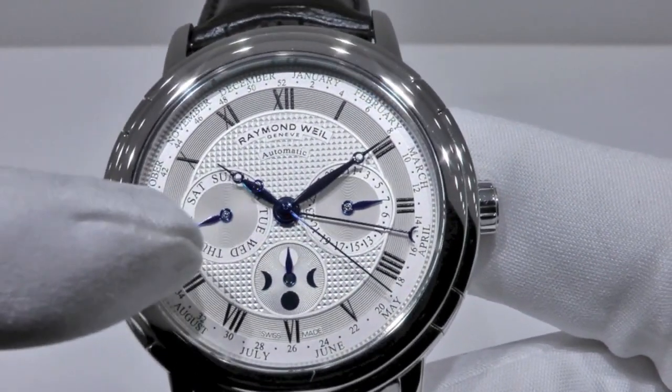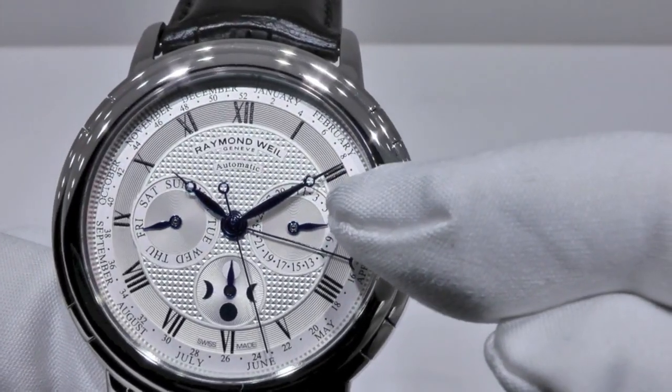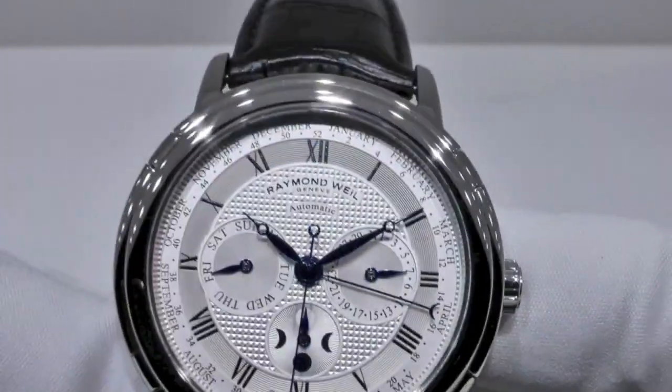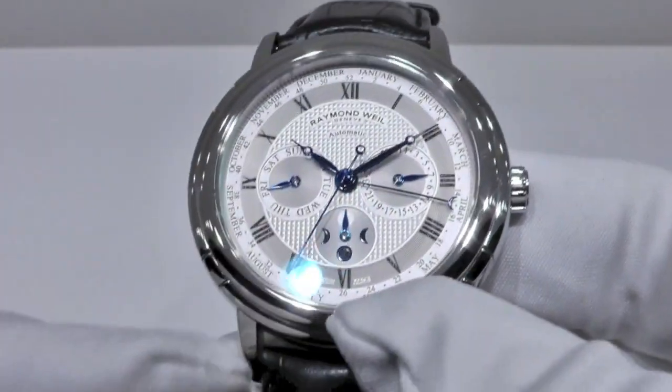The day is shown right here. The date, the small line here. And of course, the hours, the minute, and the seconds.